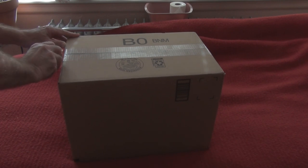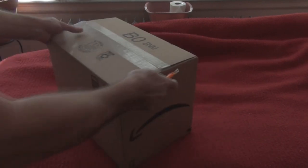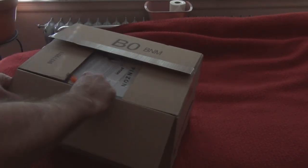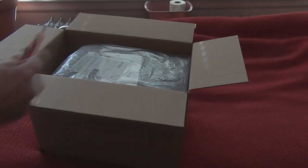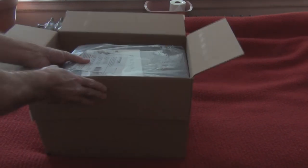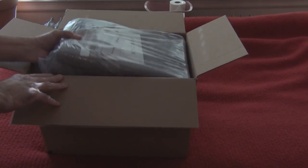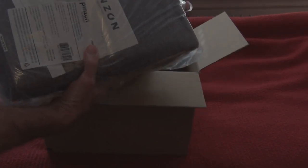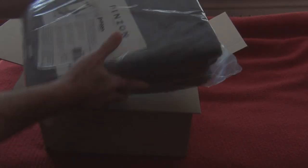I just want to show that real quick because I ordered some towels from Amazon - it's time to get new towels. Let's open this up. They come in a number of colors. This is the Amazon Basics line. Those are pretty hefty - it's hard to gauge them when you see the pictures, but those are good-sized towels.